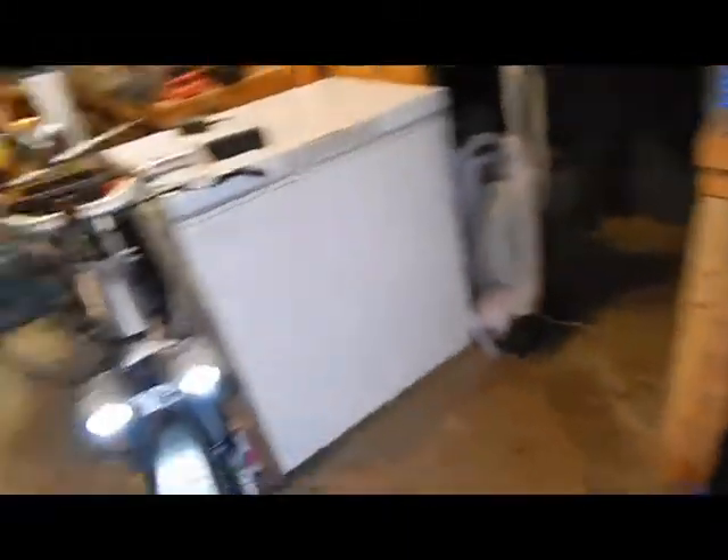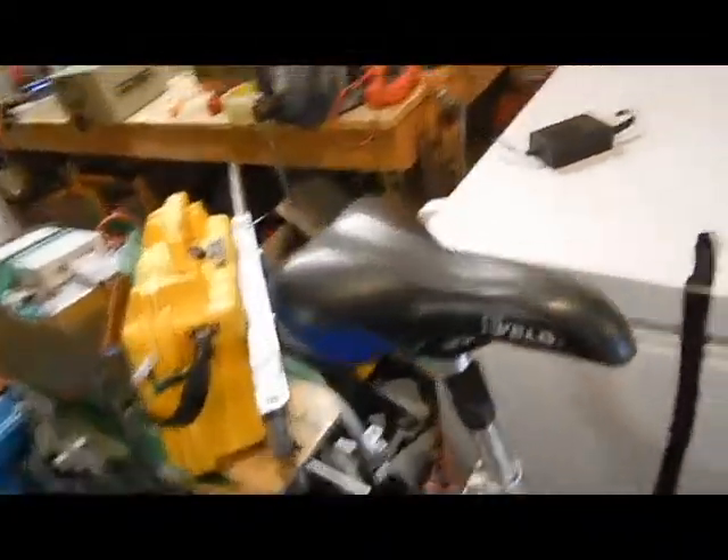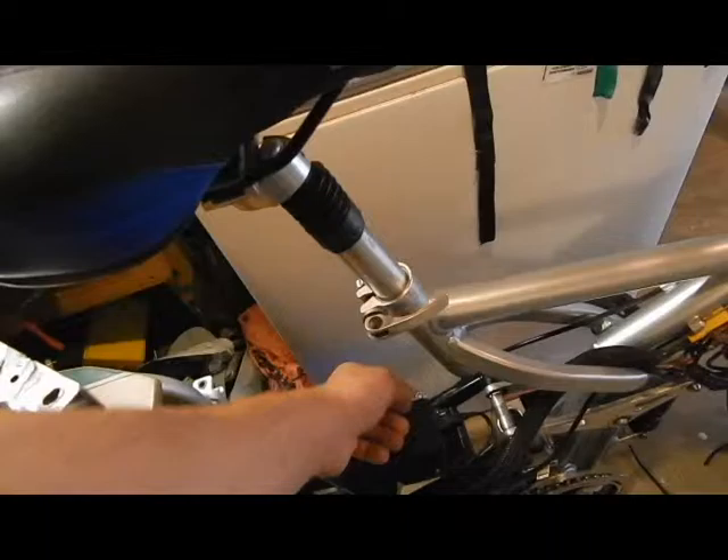Pretty sure I'll get complaints about it, but that's nice. Wow, that is super bright. And they're running at 30, 32 volts — that steps it down.